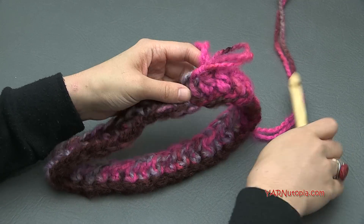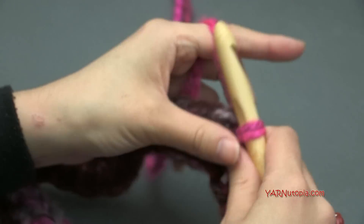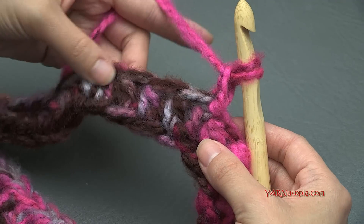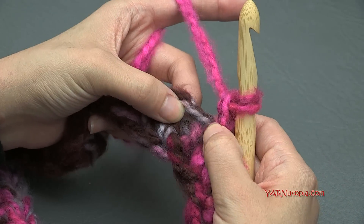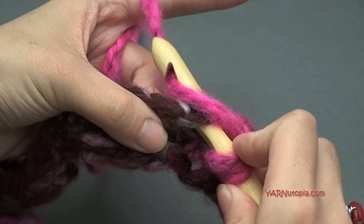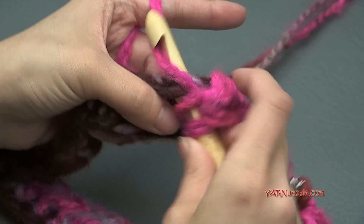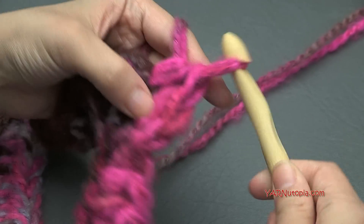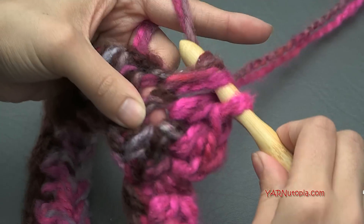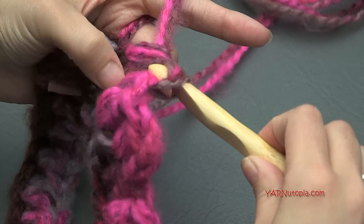Now we can go on to round two. Insert your hook back into your yarn, and chain up one. This is our repeat: chain up one, then put one half double crochet in each stitch around, including the stitch where we attached and chained up. So yarn over, go right into that stitch, yarn over, pull through, then yarn over and pull through all three loops. Put one half double crochet in each stitch all the way around, then slip stitch to the beginning half double crochet. Just repeat round two for however many rounds you want, until your neck is as high as you want.